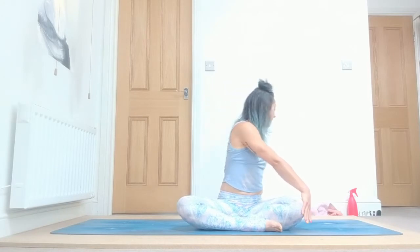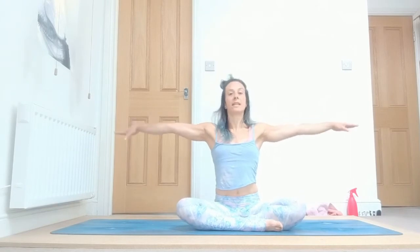Inhale up, open, reach the opposite way, and exhale. Good. Now let's do prasarita padottanasana.